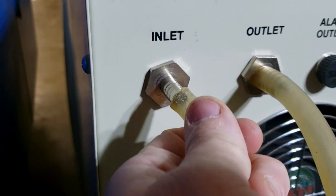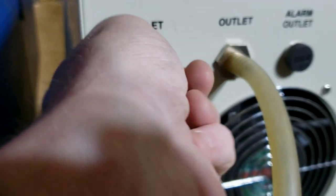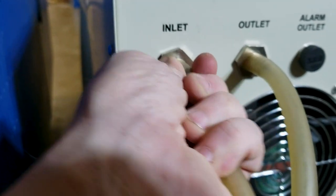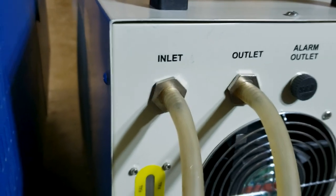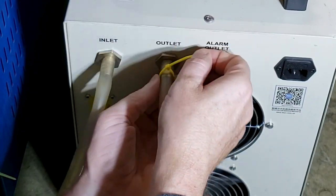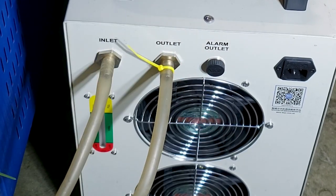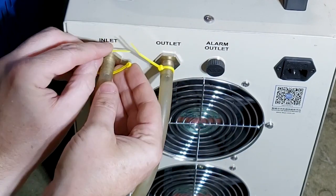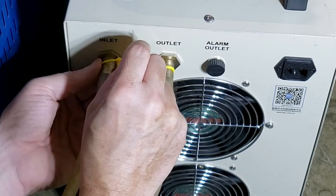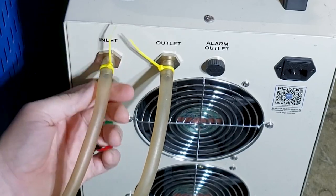We're just sliding our little hoses over those ridge connectors. Then we're gonna add those zip ties back on. You do not want hoses to pop off - it's happened to us. It was like a water fountain - it was a mess. So you want to put it on tight enough so that the rubber grips those little nubs on the ends.